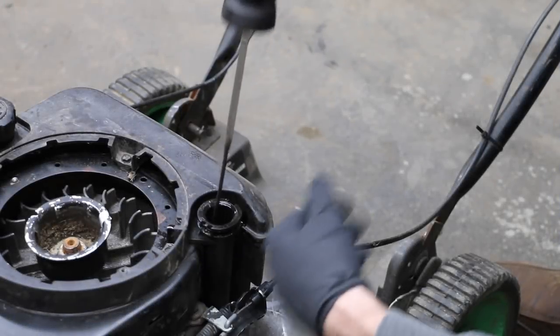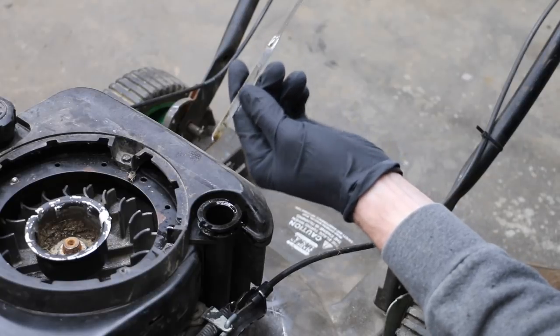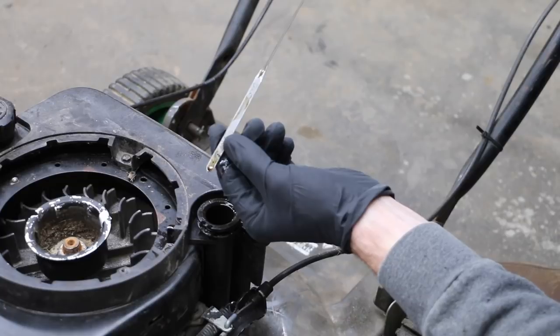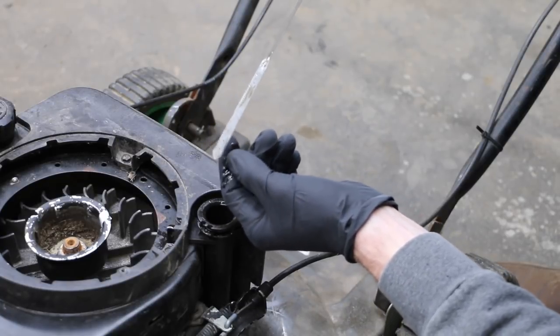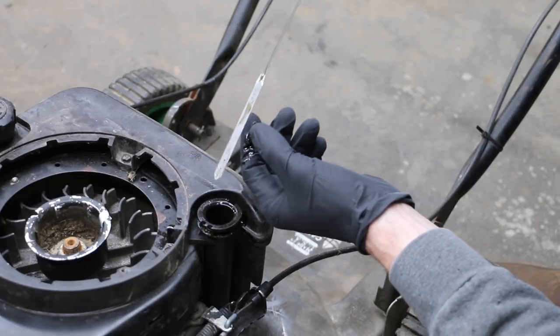I'm going to check the oil to see if there's any visible contamination. I don't see any — in other words, it's not a milky white color. If it was, it would be very clear that antifreeze and water were getting into the oil. However, like I said before, just because the oil looks clean doesn't mean there isn't some contamination.